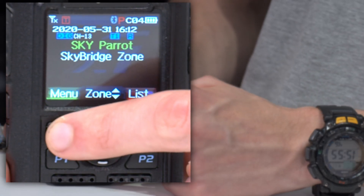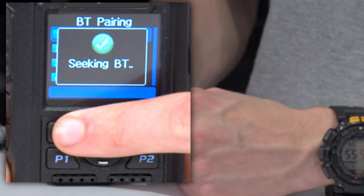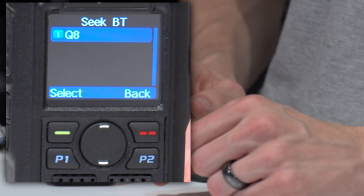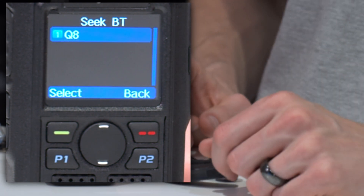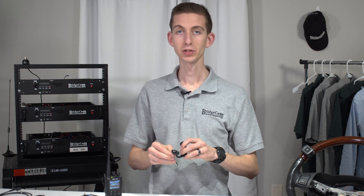So we're going to go into our menu here, go back to the Bluetooth menu, and this time we're going to go to Bluetooth pairing — Seek Bluetooth. At this point it's going to be looking for our earpiece. And there we go — Q8 earpiece. Select that and now it is connected. The radio will let you know if you've got low power on your push-to-talk button, for example — it is an awesome little feature. So we have that connected up and we are good to go.